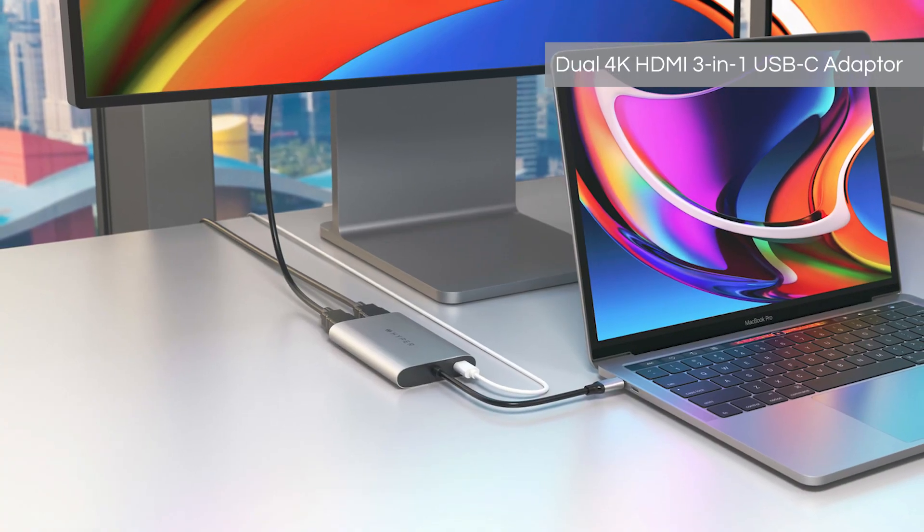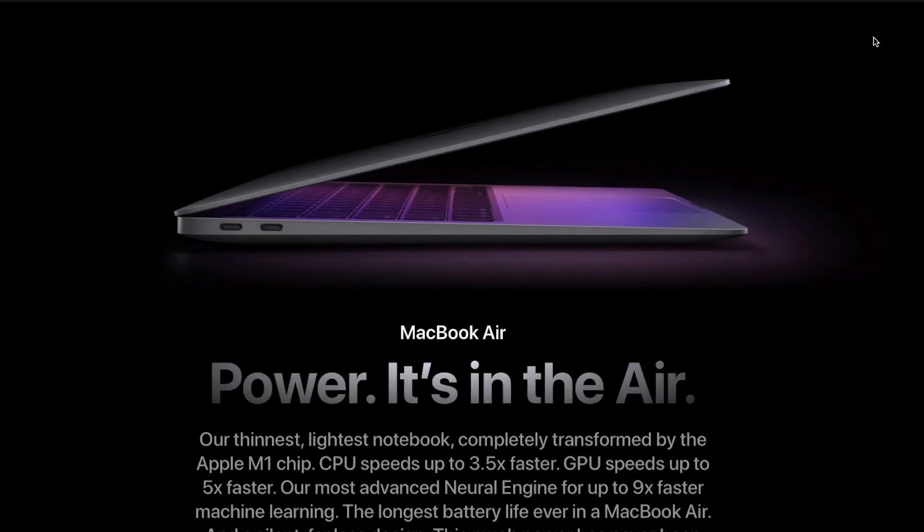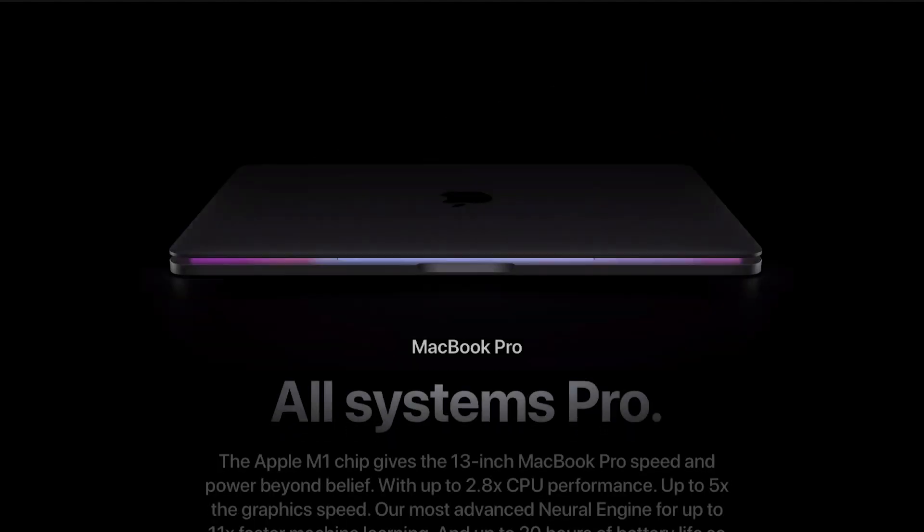The M1 MacBook launched in 2020 with the 13-inch MacBook Air and the 13-inch MacBook Pro.